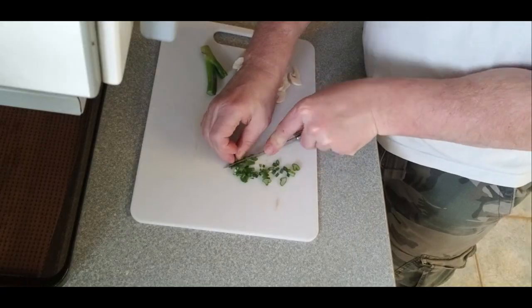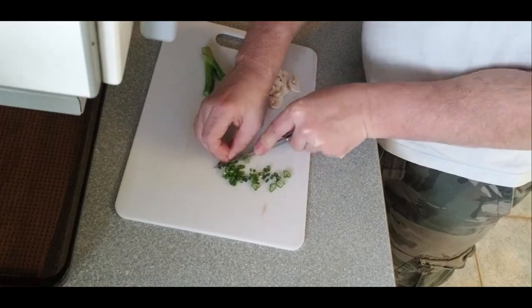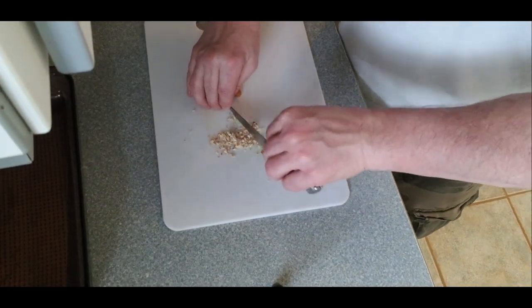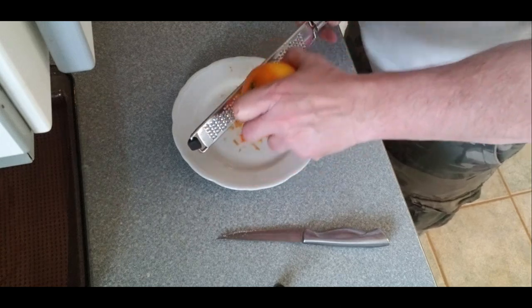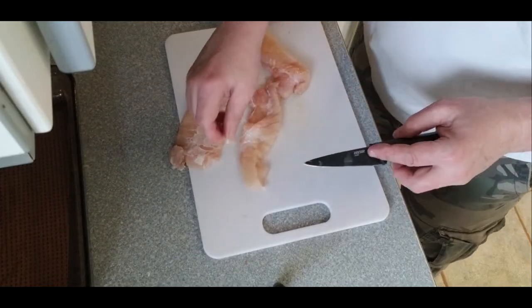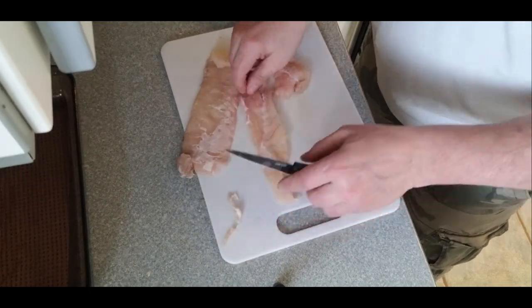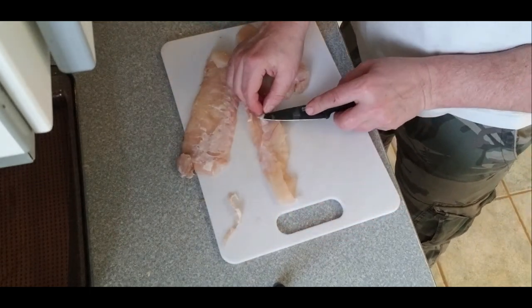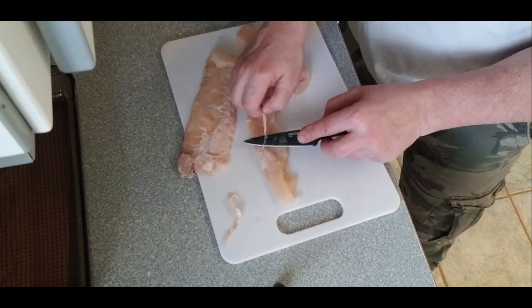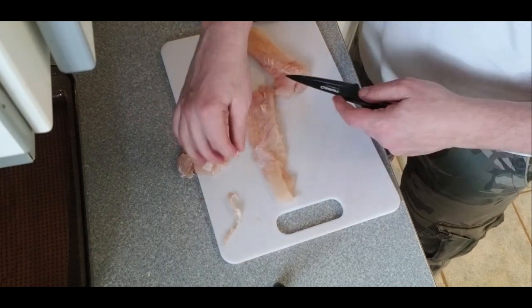Next we'll finely dice up the green onions and almonds and zest our orange, and then start cleaning up the fish a little bit. I'm just gonna take the silver skin off the inside of the belly — the stomach lining. The more meticulous you are with the cleaning of the fish and tidying this kind of stuff up, the better result you're gonna get.